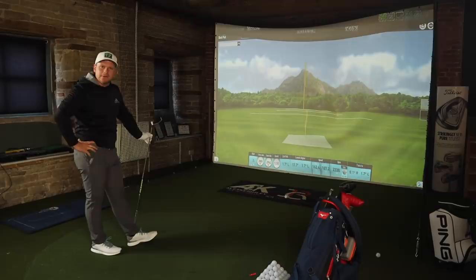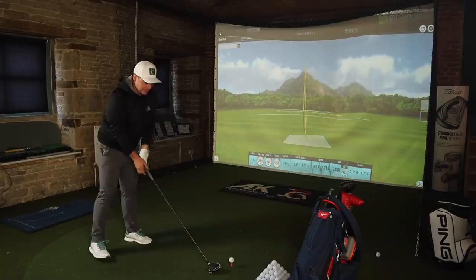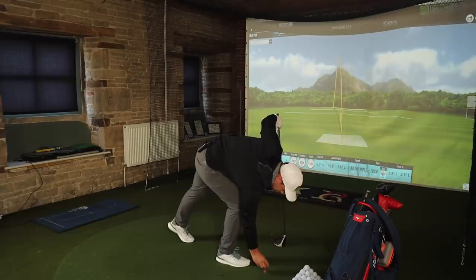Maybe we've found a new golf ball for 2021. I started this video as a bit of a laugh and a joke, but actually these numbers are pretty impressive. This is turning into a more serious golf ball review now and they're very, very pleasing.